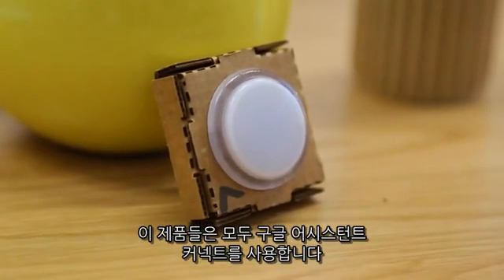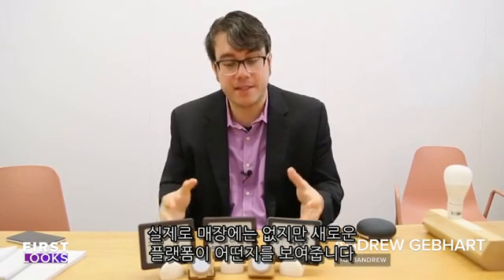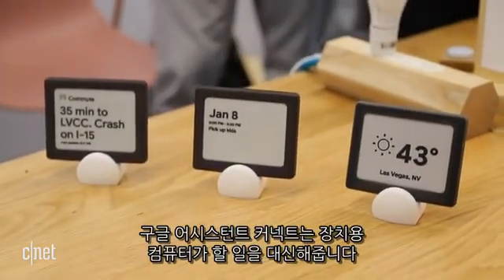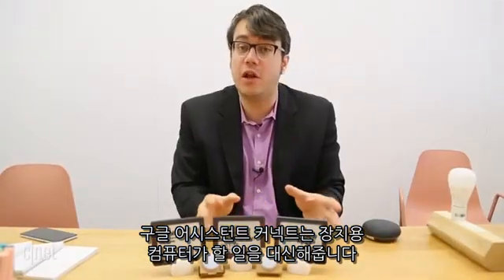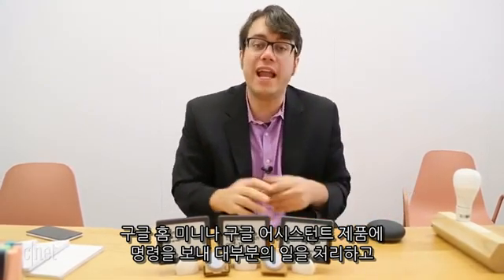These products are all powered by Google Assistant Connect. They're not actually going to be in stores — they're just concepts demoing what this new platform could be. Think of it like a bridge. Google Assistant Connect is going to allow this device to do little to no computing. It's going to send any query to a Google Home Mini or any Google Assistant product, so that this is doing all the heavy lifting, and this can just show the cool thing.